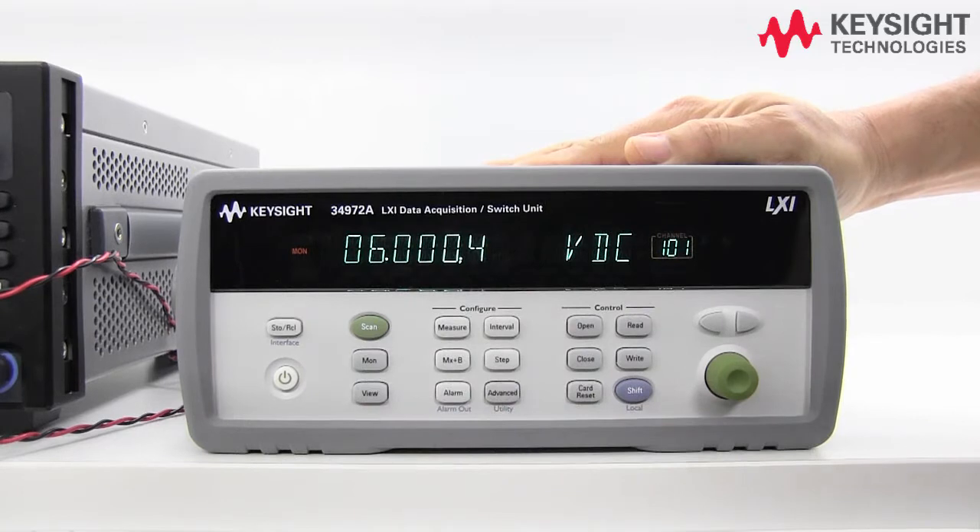Press the monitor button and there you have it — we have 6 volts. We can do the same for current.